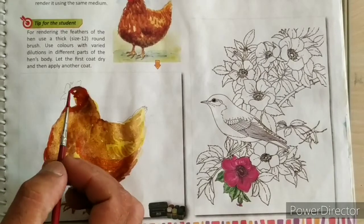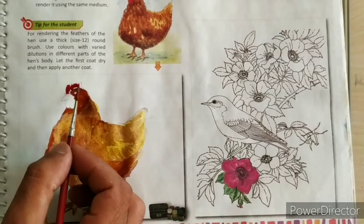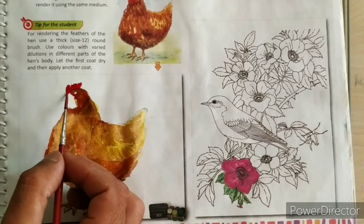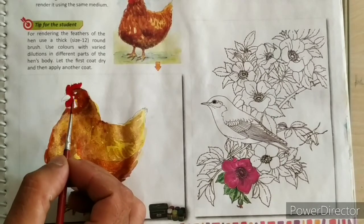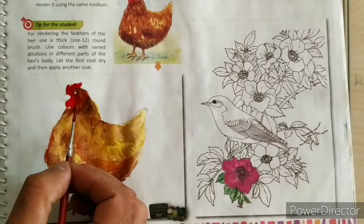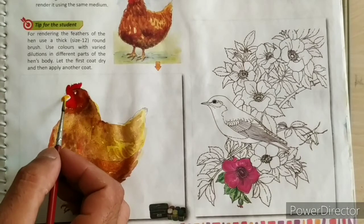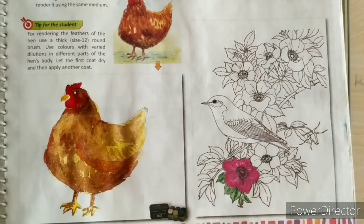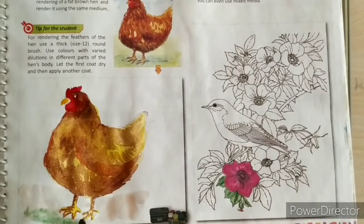Fill red colour on the coxcomb. Spread the colour on the background.